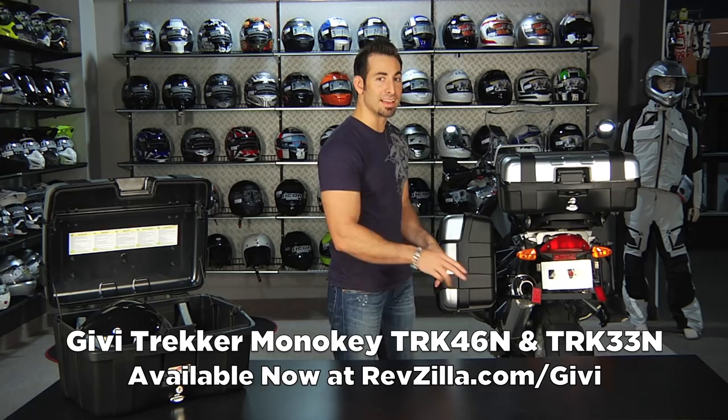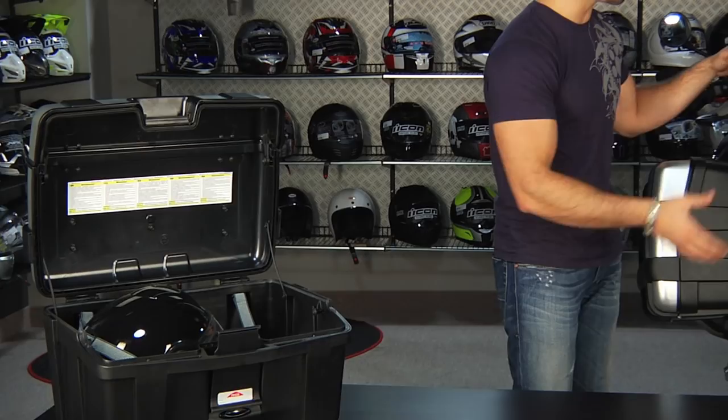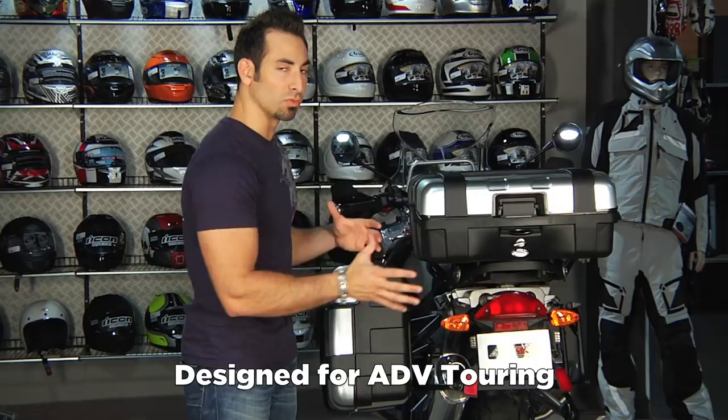Hey, this is Anthony with RevZilla TV, welcome to our detailed breakdown of the GV Trekker series top and side cases. These are part of the mono key system from GV. I have it installed as a top case, as a side case, and the big one here on the table. These are two different size cases, part of the Trekker line, really built for the adventure tourer — built to be more rugged and have that adventure style.